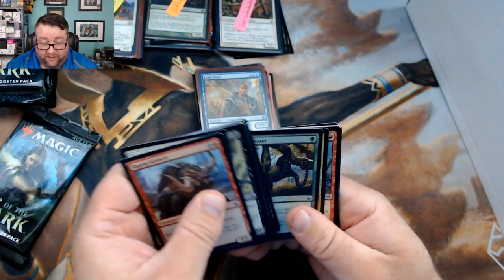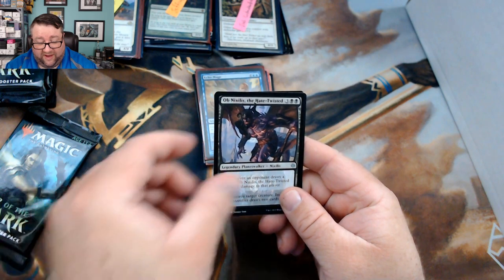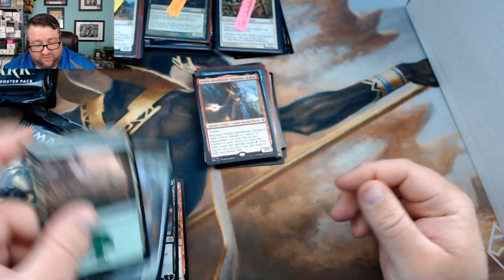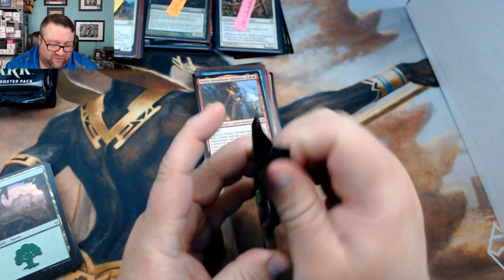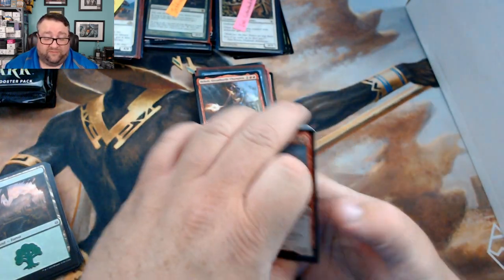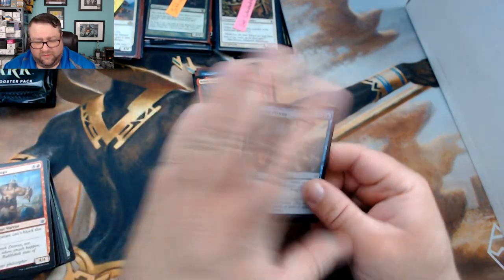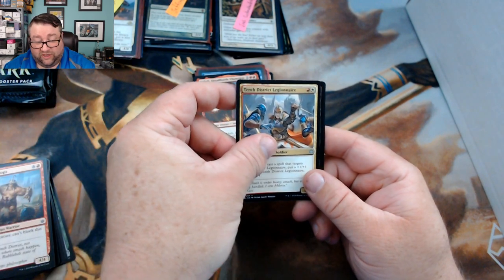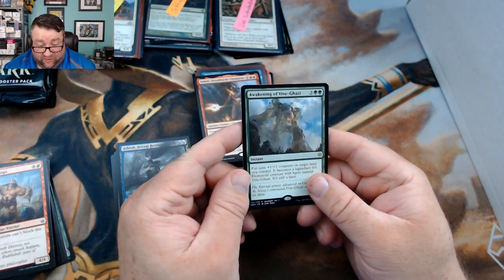MTG Unpacked's packs: Mayhem Devil, Dread Horde Twins, Obnixilis, and Neheb the Dread Horde Champion — he just keeps doing his thing. I actually don't know a whole lot of Neheb's lore since I dropped off a bit with Amonkhet. We also got Lazotep Plating, Tenth District Legionnaire, Ashiok Dream Renderer, and then Awakening of Vitu-Ghazi.